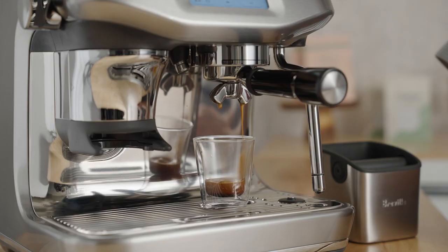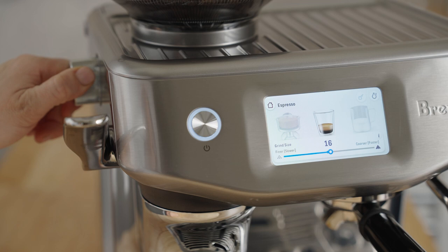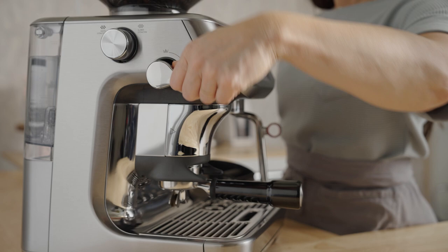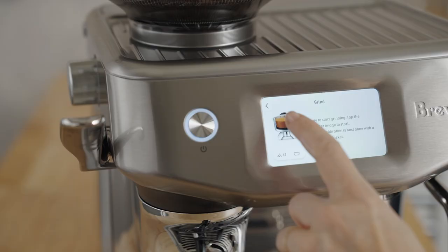If the flow is too slow, the coffee could taste bitter or roasty — adjust the grind a couple of notches coarser to speed up the flow through the bed. Over time, all these steps will become second nature, and you'll go from having good coffee sometimes to great coffee every time. I'm Sarah Dooley, here to help you dial in your next coffee.